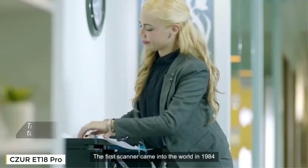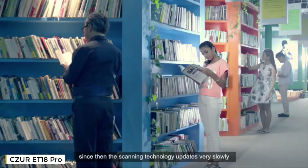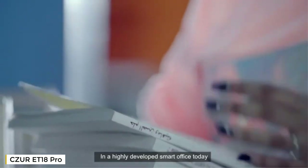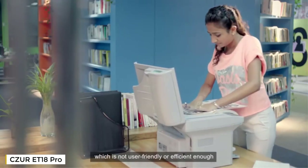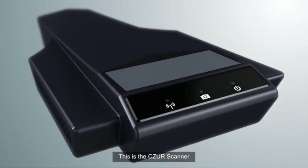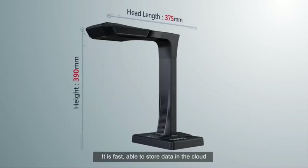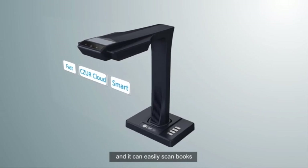The first scanner came into the world in 1984, and since then scanning technology has updated very slowly. In a highly developed smart office today, people still have to use traditional scanners that are not user-friendly or efficient enough. This is the Caesar scanner — a redefined smart office equipment that is fast, able to store data in the cloud, and can easily scan books.